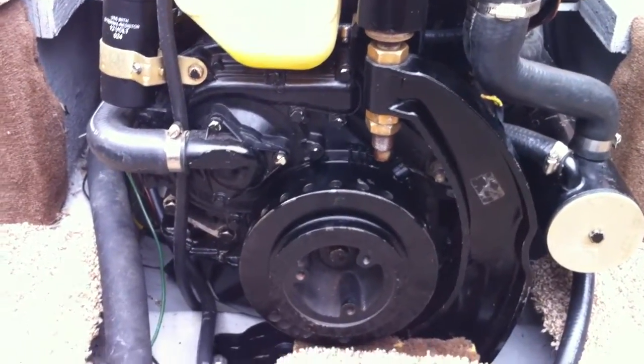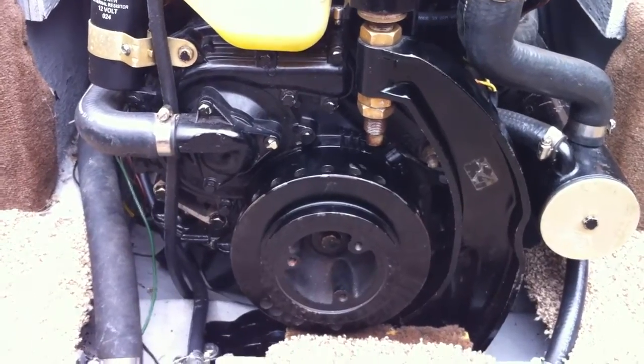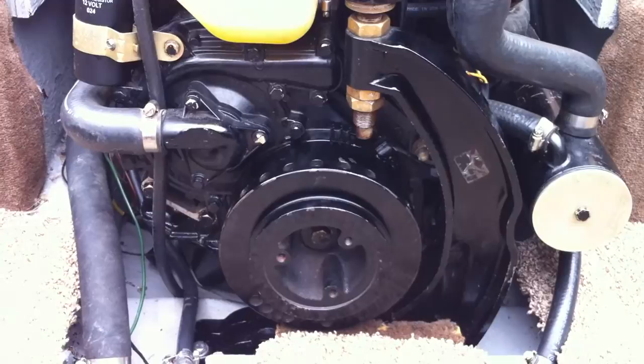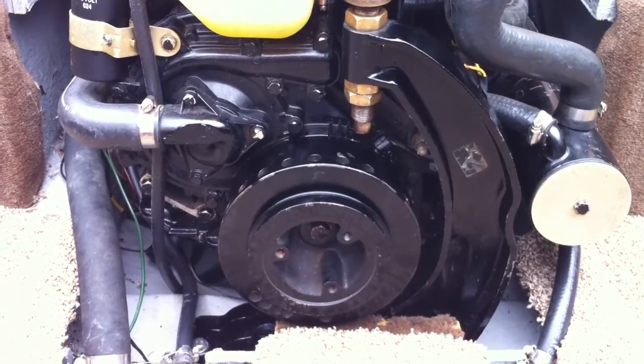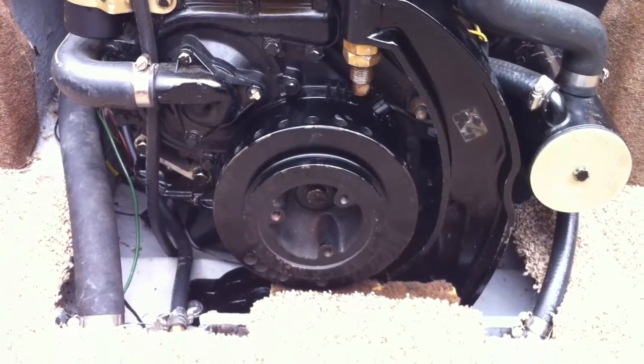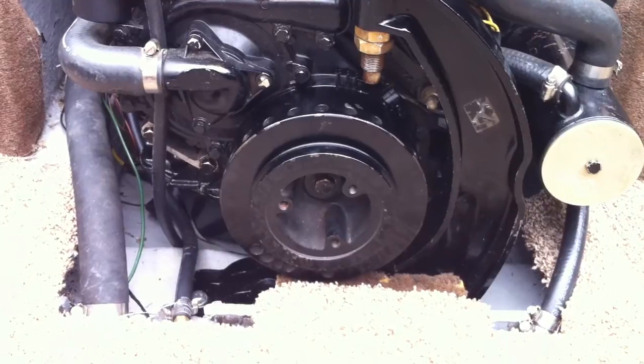This is my 1985 MerCruiser 3.7. I've had these starting issues for quite some time. Eventually the boat will start, but it seems like this could be a timing chain issue at startup. Tell me what you think.